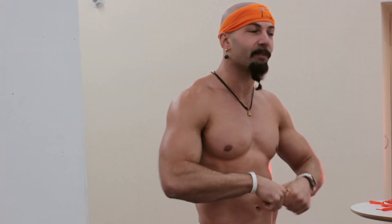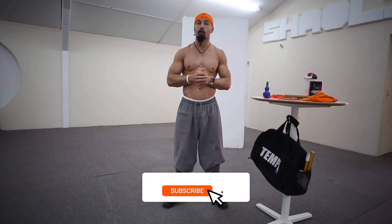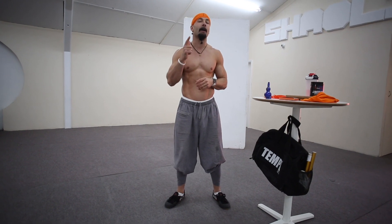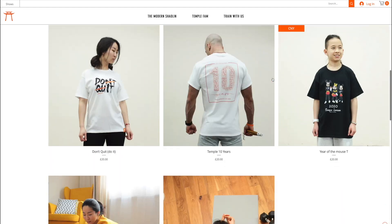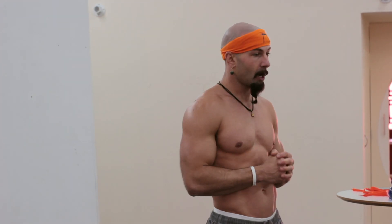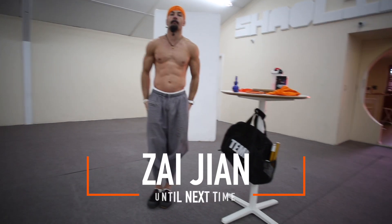Alright guys, if you've enjoyed this video, use that iron finger and smash that like button. Help us promote Shaolin Wellbeing by sharing this video with your friends and family, and subscribe if you haven't already — we release a new video every Saturday, 6pm London time. Be sure to check out temple.london for all the latest offers and find out how you can train with us here at the temple or online. Until next time — Zaijian!